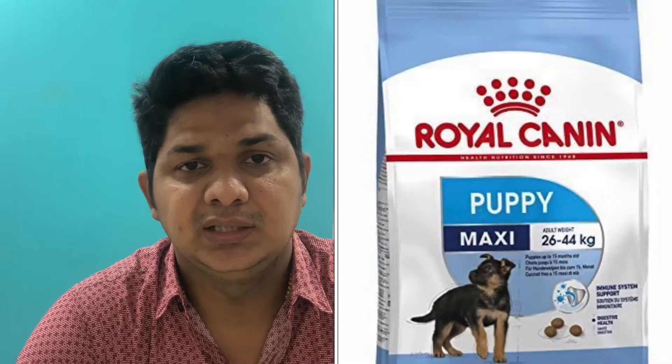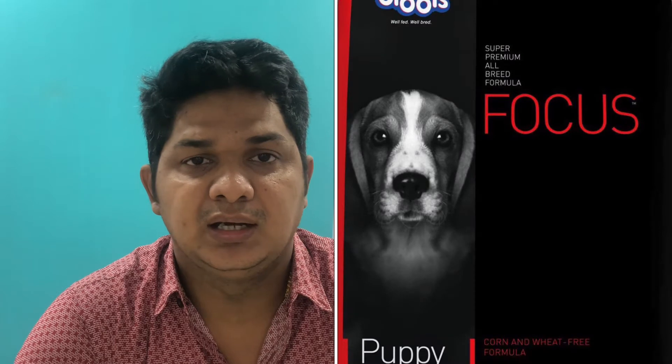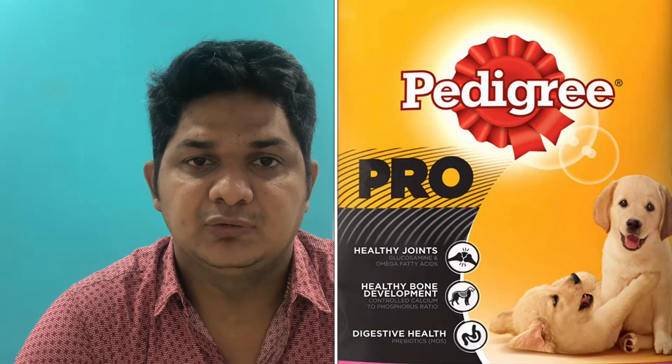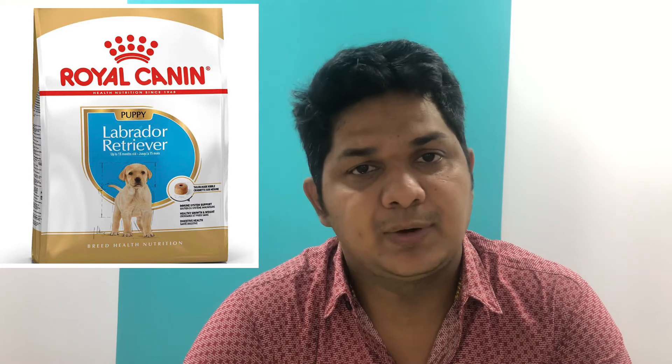If you want to get a puppy starter, you can get it for 40 days up to 90 days, or up to 4 months. You can get puppy kibble from Royal Canin Maxi, Drolls Focus, or Pedigree Pro. There is also specialized food available for Labrador Retrievers.